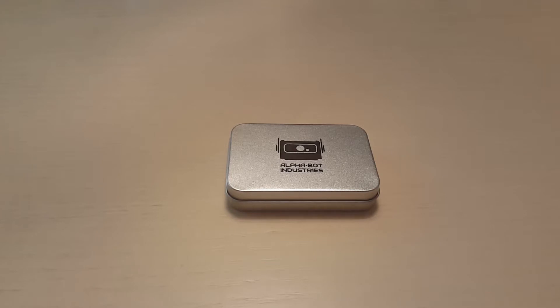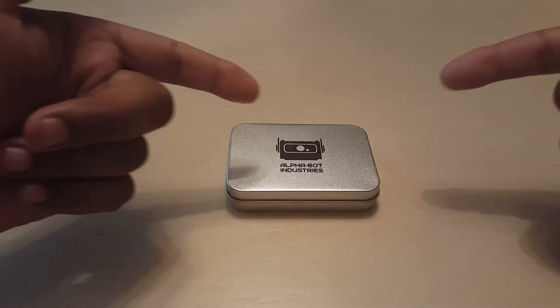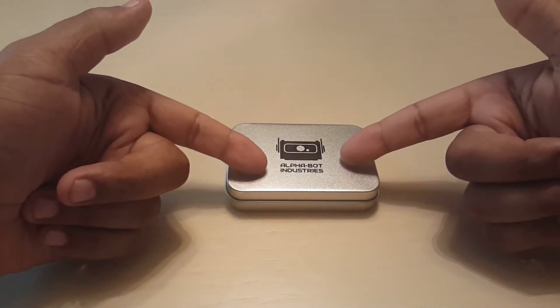What is up guys? It's your boy Sin coming back to you with another review. This time around we're going to be reviewing the Valkyrie by Alphavot Industries.